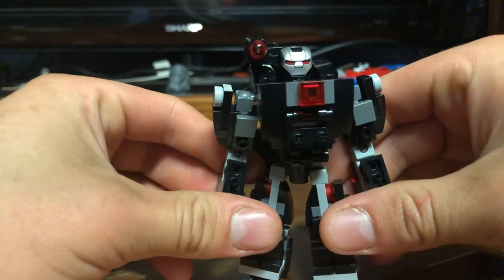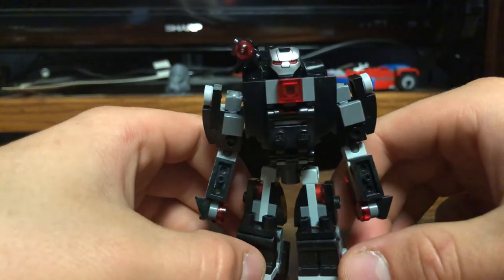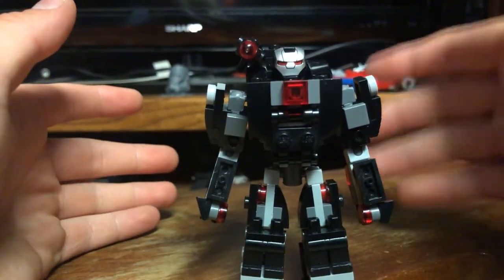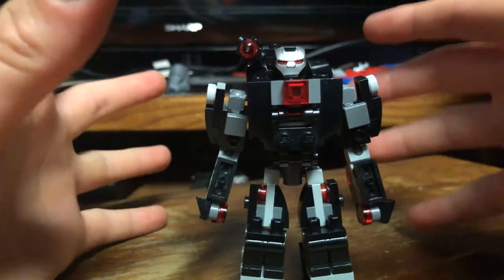I think this portrays the look of the concept art pretty well — decently well, anyway. Of course you can't make it exactly how it looks, but I think overall, aesthetically, this is very pleasing in my opinion.